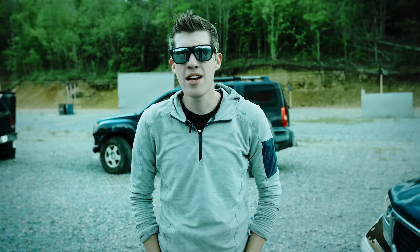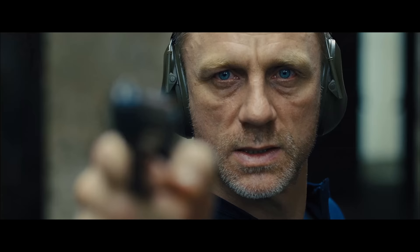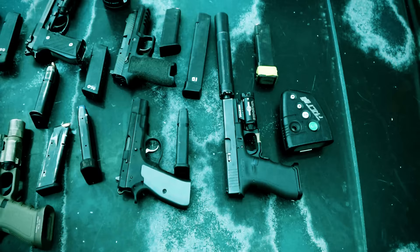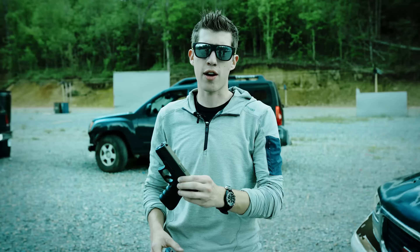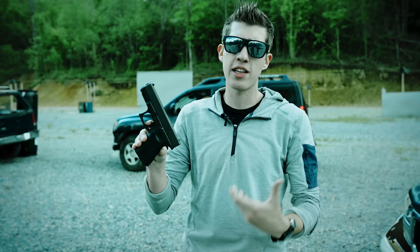Now for the most important: trigger management. The majority of missed shots aren't because of your sight alignment or your grip — it's because of improper trigger press. There are different kinds of handguns: double action, single action like 1911s, and striker-fired pistols like this Glock, where as the slide reciprocates it's essentially pulling the internal hammer back. All you have to do is defeat a single-stage trigger.